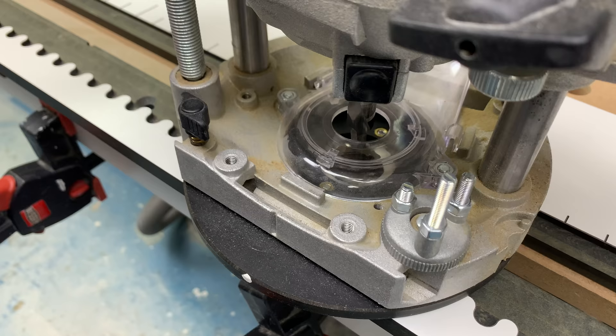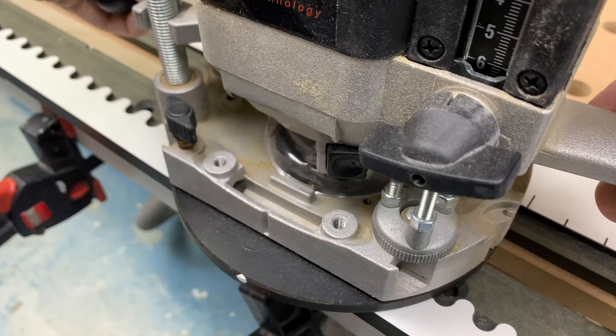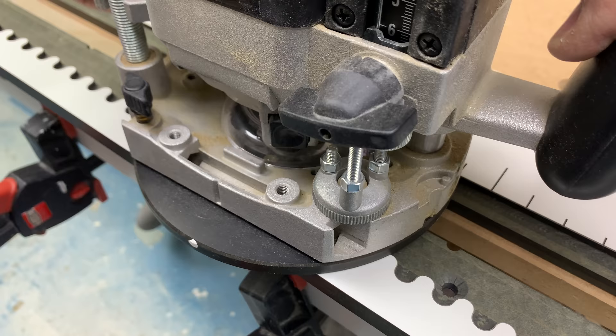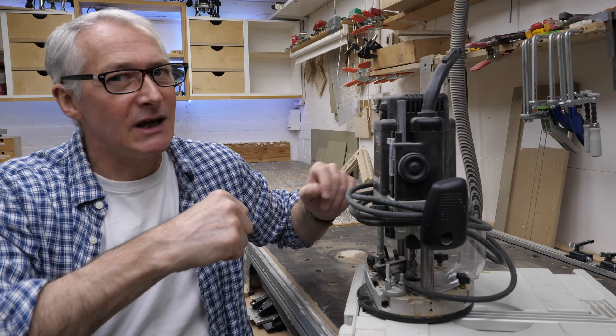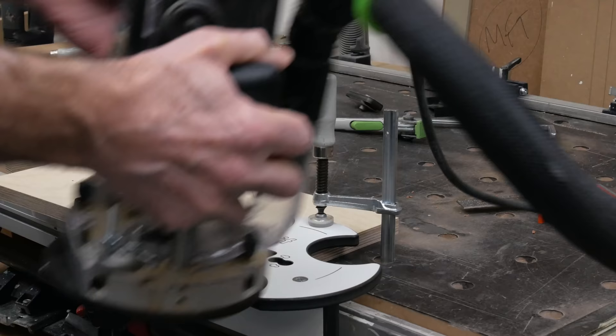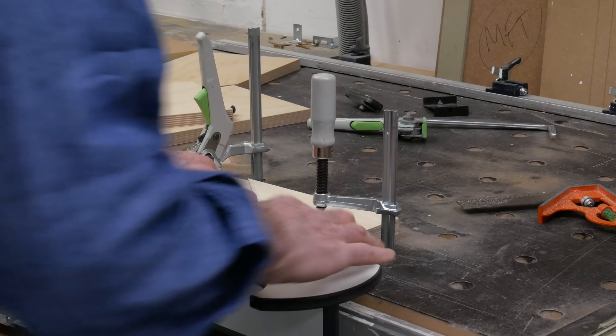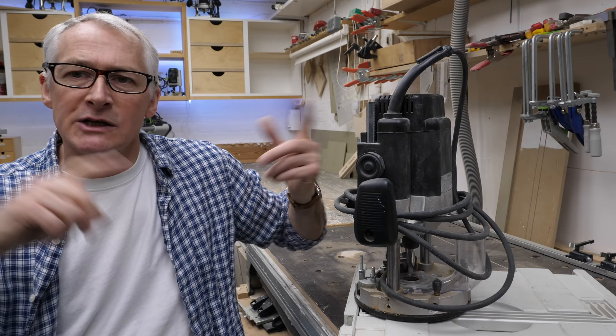The Trend T11. I didn't have a great deal of specific use for it when I got it, but it's become the main router for the big peanut jig. It needed a particular low-profile guide bush, which is why I've got the universal base on it. If I'm doing that kind of work, it makes sense to have everything set up and ready to go. It's not just for jobbing work — this is getting into video work as well. If I'm doing a video about something, I don't want to spend a couple of hours swapping bases and finding the right guide bush. It's about efficiency for both the woodworking and making the videos. A nice router, the T11.